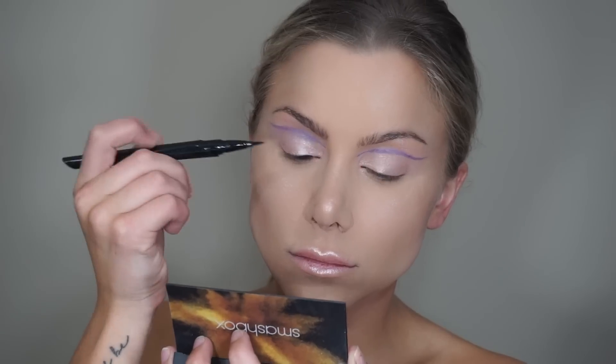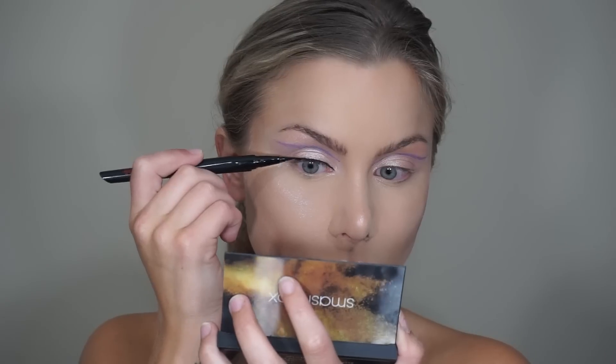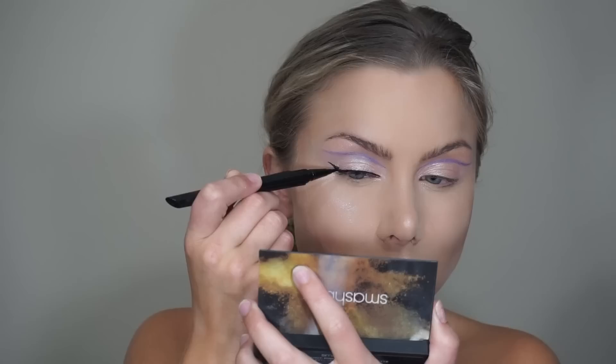For eyeliner I'm using my Smashbox Always On eyeliner, really hugging the lash line corner to corner and then winging out at the end.